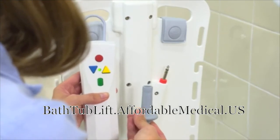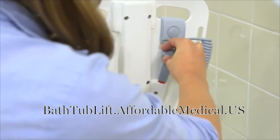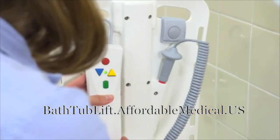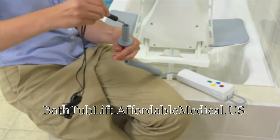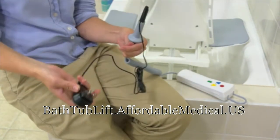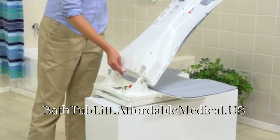The Bella Vita is also equipped with a smart battery that ensures there is enough power to lower and raise the user, preventing the user from remaining in a lowered position for too long. Charging the battery is a breeze, as the hand control can easily be unplugged from the bath lift and connected to the charger.